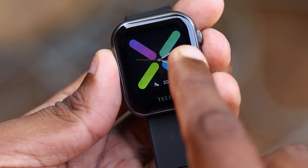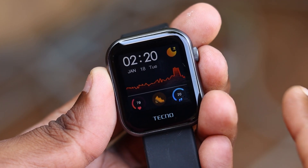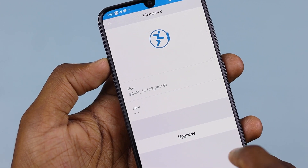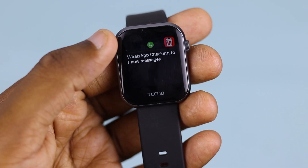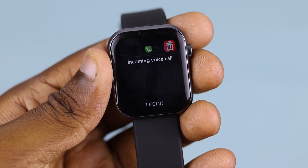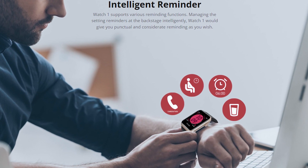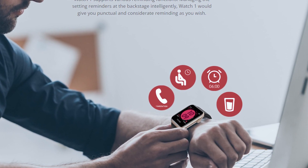You can share watch faces — for example, watch faces from Star Wars or from a map. You can get various watch faces for your smartwatch. There will also be call notifications and message notifications available on the watch.